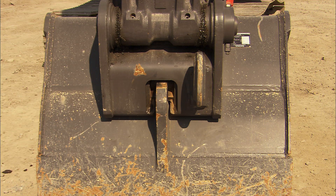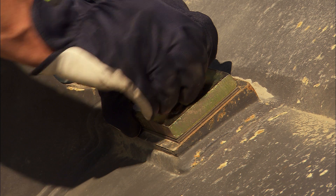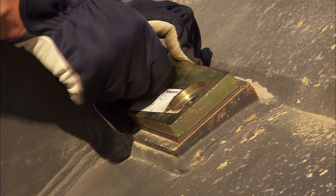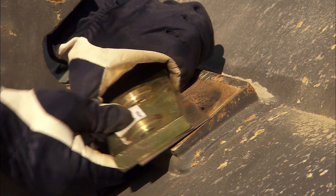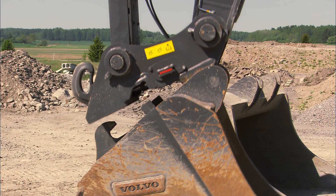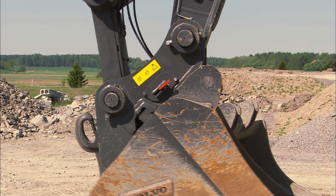It is important to check that the locking wedge sinks deep enough down into the hook. If the wedge doesn't extend deeply enough, the shims must be removed so they are in accordance with recommendations in the operator's manual. However, if the wedge hits the bottom of the hook, then shims must be added in order to obtain the correct fit.